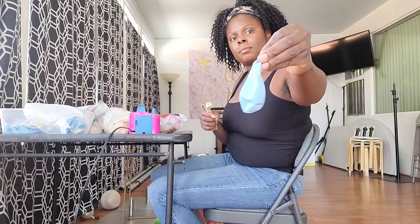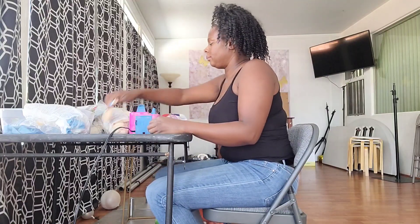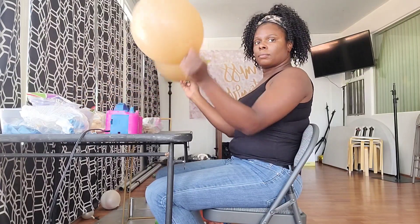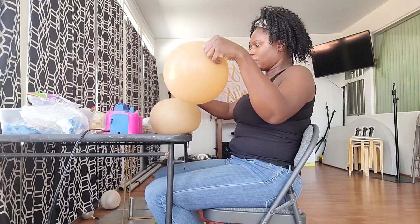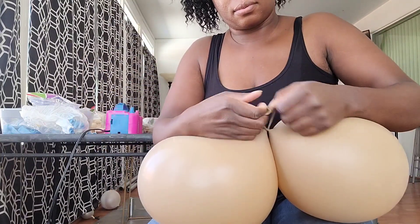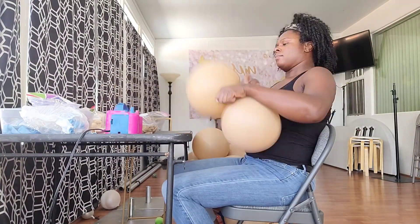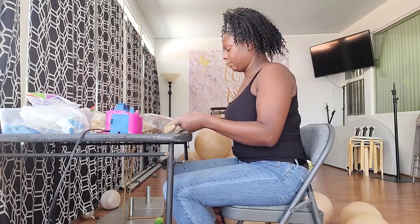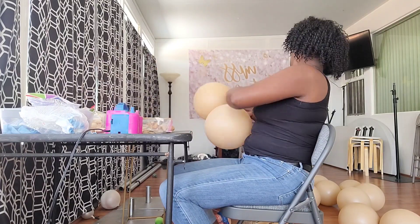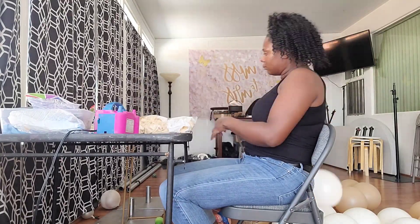Now it's time to make the teddy bear themed balloon garland. I'm going to take two balloons, blow them up at the same time, round them out by pressing them against the table to release air from the top, then tie the two balloons together into a duplet leaving slack at the neck. I used Sempertex Latte in 5-inch and 11-inch, Tuftex Lace in 5-inch, 11-inch, and 17-inch, and Sempertex Baby Blue in 5-inch, 11-inch, and 18-inch.